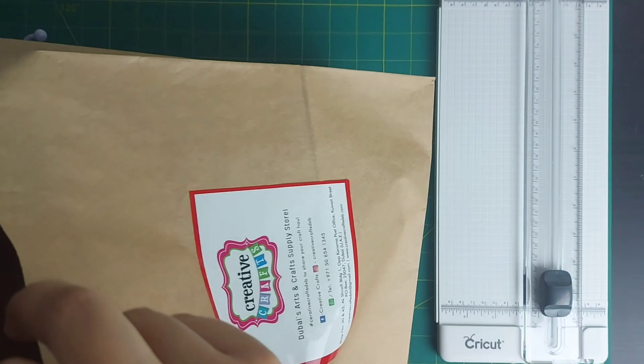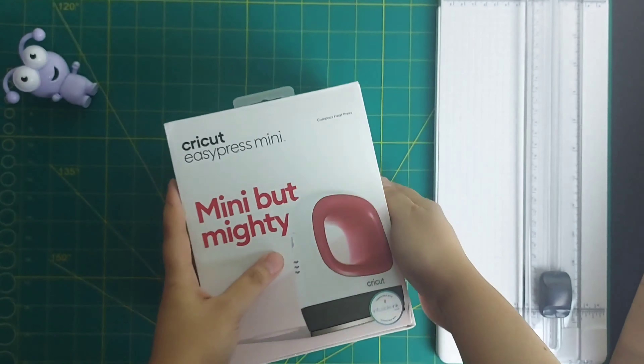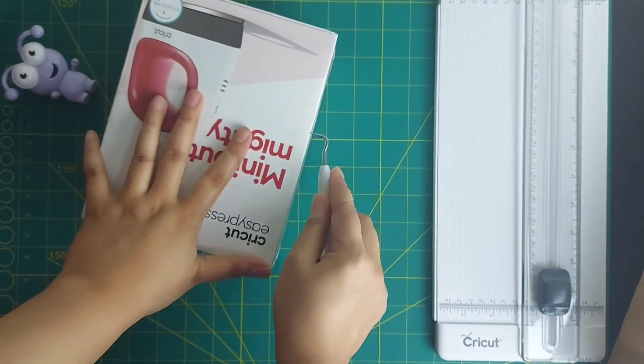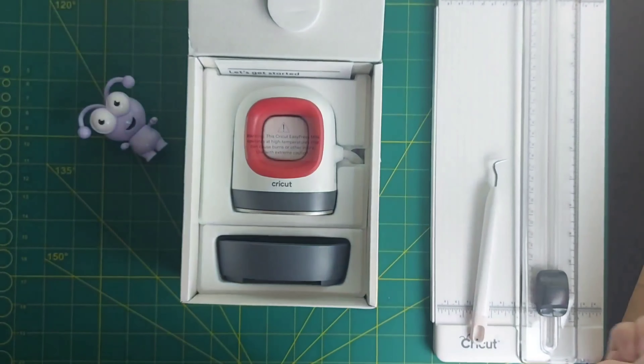Hello and assalamu alaikum everyone! Today I'll be unboxing my Cricut Easy Press Mini — but mighty. I'm really really excited to unbox this; I've been trying to get my hands on it for quite some time now, and finally I got it. So let's reveal how it looks — oh my god, it is so so cute!